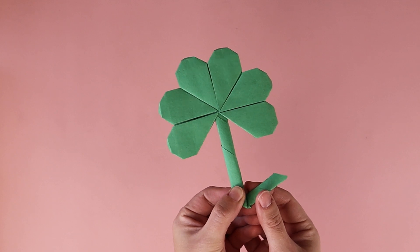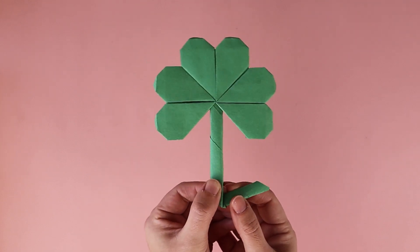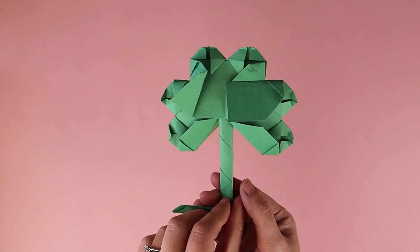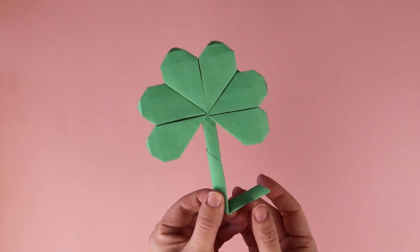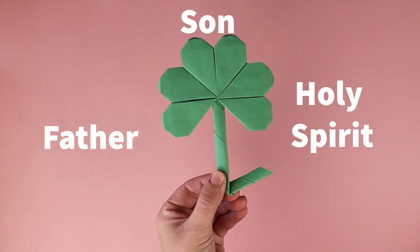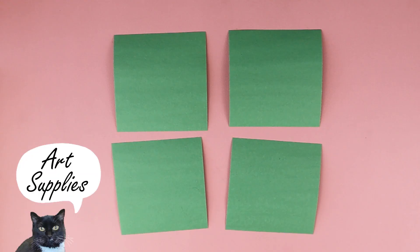St. Patrick, the patron saint of Ireland, is said to have used the three leaves of the clover to explain the Holy Trinity to the Irish. According to legend, he used the clover to illustrate how the Father, the Son, and the Holy Spirit could be distinct entities, yet united as one.